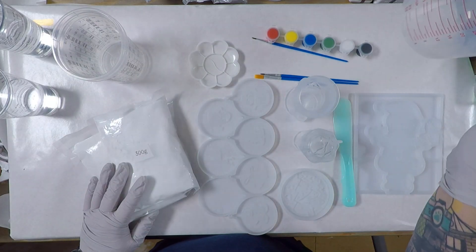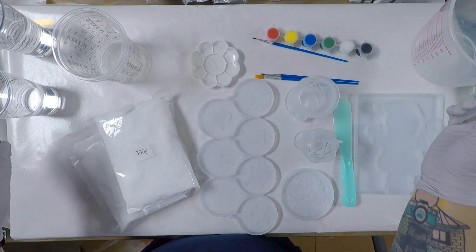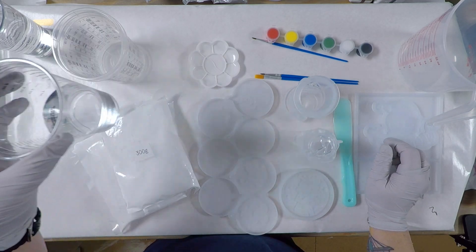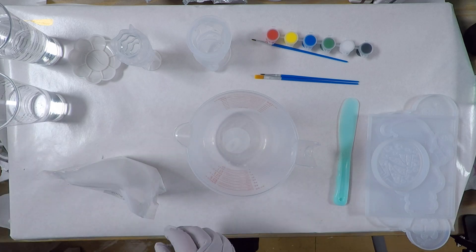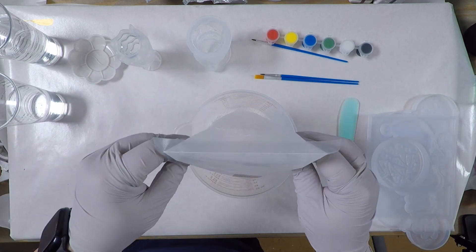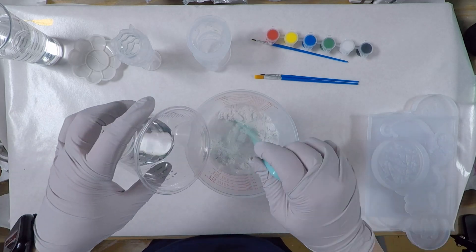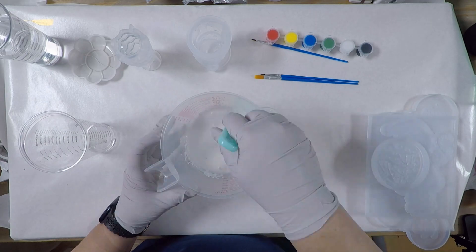At first I was going to mix both packages at once so I grabbed this measuring cup from the Dollar Tree. The one thing I do like about it is the pouring spout. I've also got water ready. I decided to mix just one package and see how far it would go. This is a 10 to 3 ratio so for the 300 grams of powder I have 90 grams of water, and it's measured by weight.